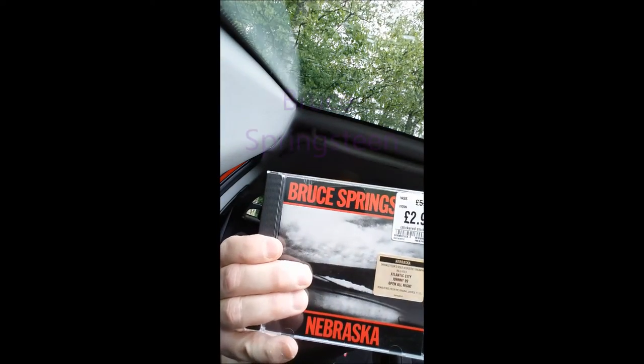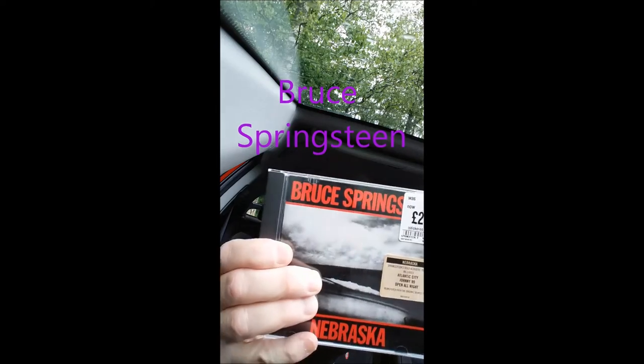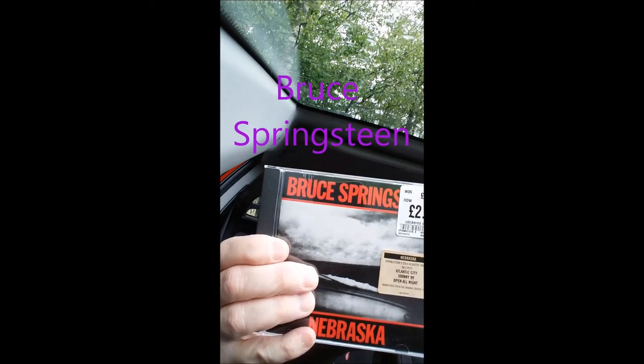My last album — I'm going through this quite quickly, I don't feel very well, but I also want to say something. My last album is Nebraska by Bruce Springsteen. Every track on here — it's a great album — it's got Bruce playing the harmonica. So that's the four albums we're listening to at the beginning of May.